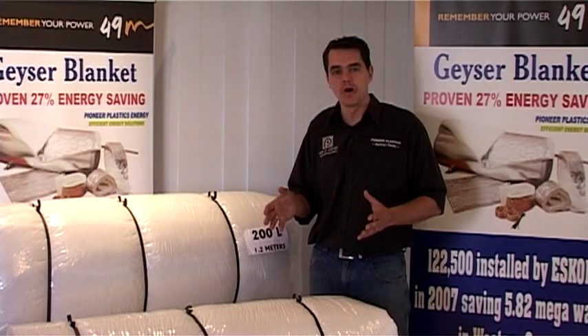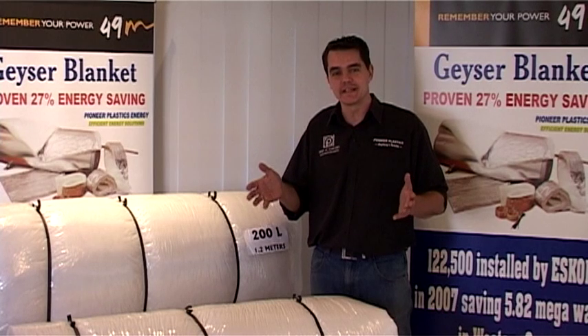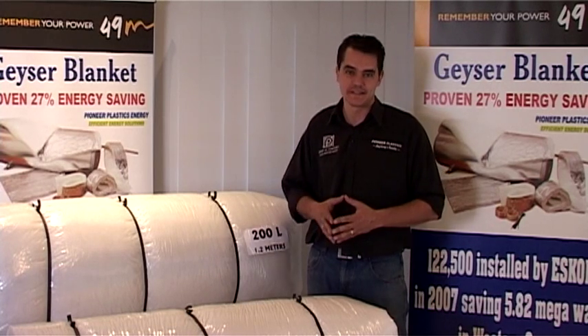The Giza blanket gives the homeowner an immediate 27% saving on their electricity — it's net line on their budget, money in their pocket, and good energy saving.